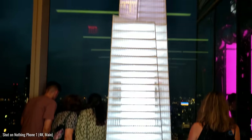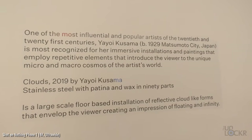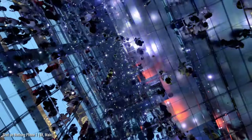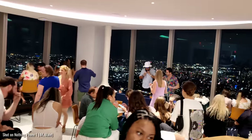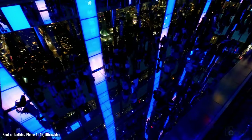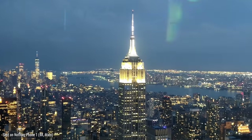Summit One Vanderbilt is 93 stories high and is comprised of a few different installations: art installations meant to mimic clouds, rooms with mirrors all over the place to give a very interesting feeling while you're this high up, and even a bar that apparently turns into a nightclub towards the end of the night. Personally, I think I prefer the One World Trade vibe, but definitely an interesting observation deck, and the views don't suck.